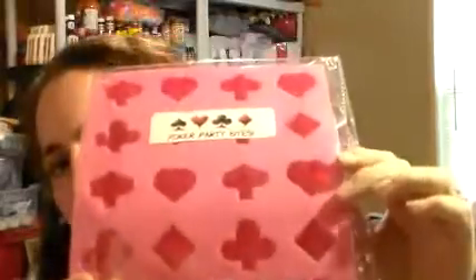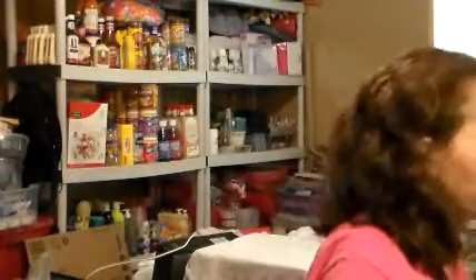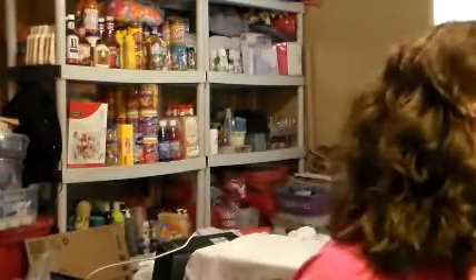The next thing I got is Poker Party Bites — you can use them for ice cubes or candies or whatever. It's a silicone mold. Love that — anything silicone, I love.